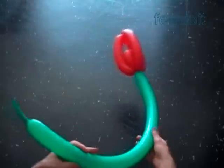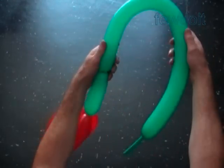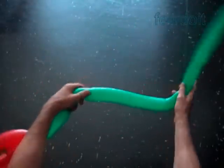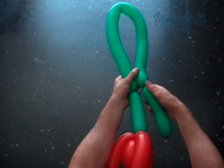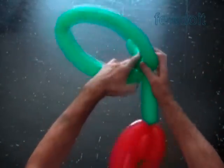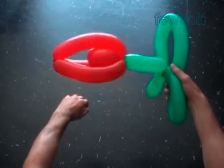Let's add a couple leaves to the stem. Twist the first green about six, seven inch bubble. Let's squeeze the balloon to make the leaves bubble soft. We need no flat tail at the end of the balloon. Twist about seven inch bubble at the end of the green balloon. Lock both ends of the second green bubble in one lock twist. We have made one big leaf — we can use it just like that.